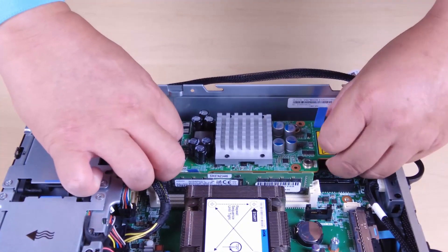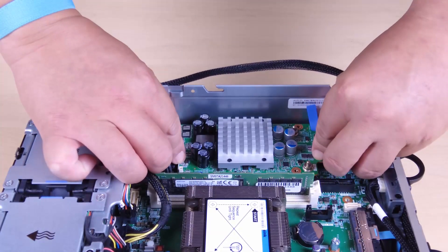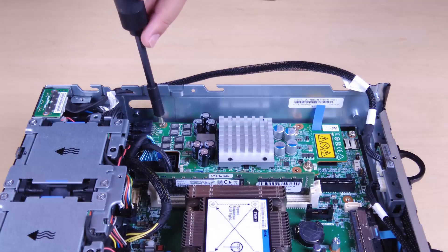Do not allow the pull tapes to become bent or covered. Make sure the pull tapes are on the upper side of the power module board. Make sure that the slots for the PMB air baffle are not obstructed by the cables between the power module board and the PIB module.